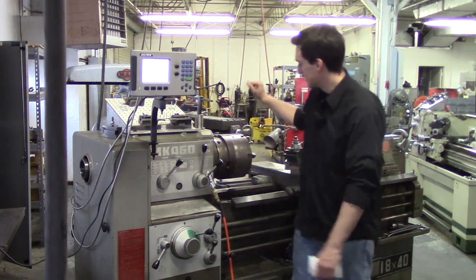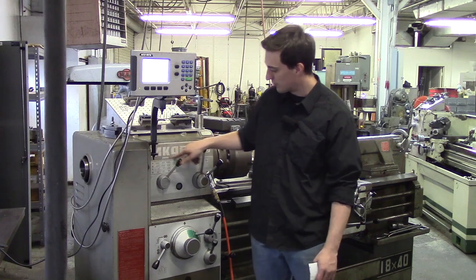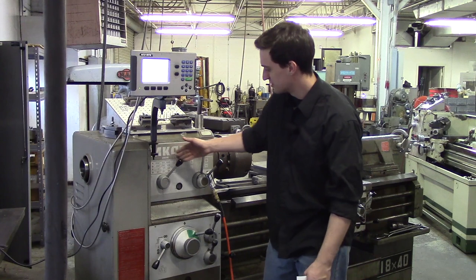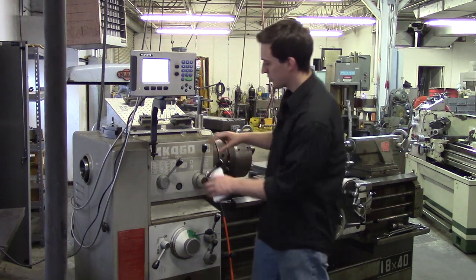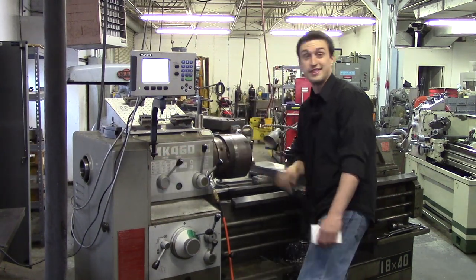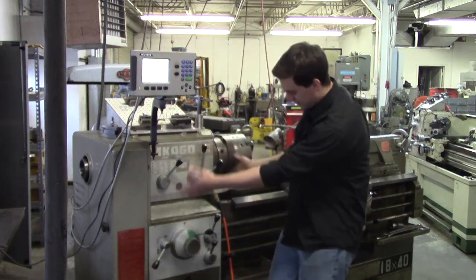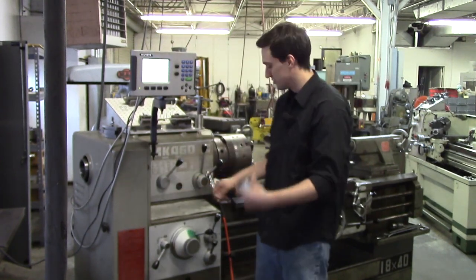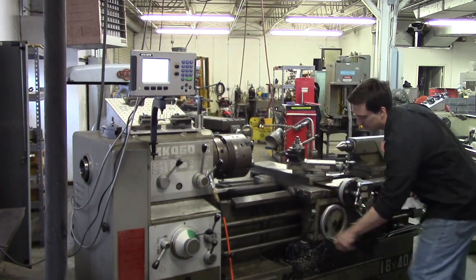This right here is your headstock and it contains your spindle. On the headstock you'll see a chart with numbers like 1500, 500, 160, and 54 — this is telling you how to position the top levers to get the spindle speed you want. Right below that is your gearbox, which tells you how to position levers to get the gear ratio to control two shafts.